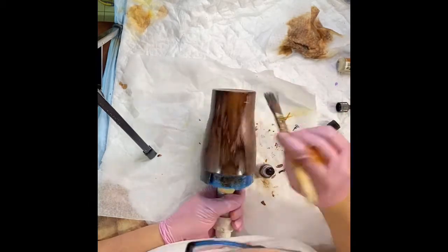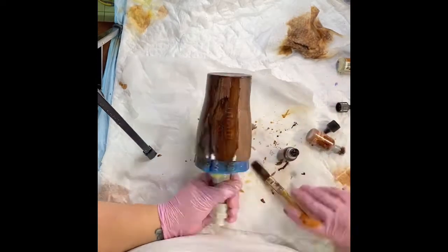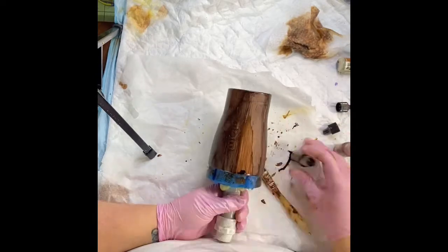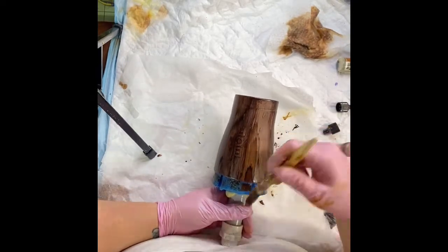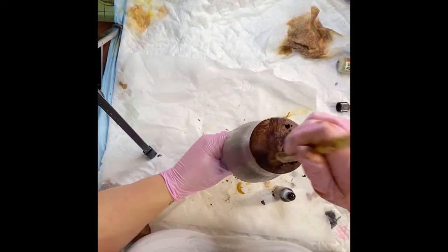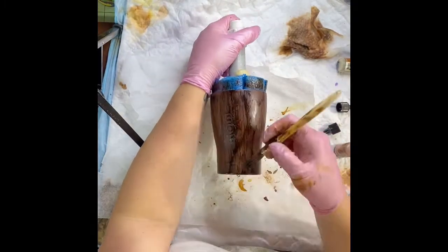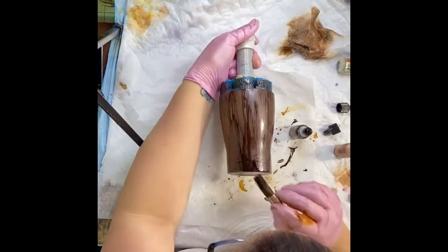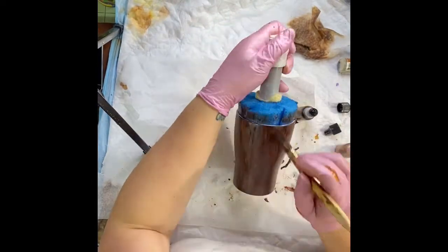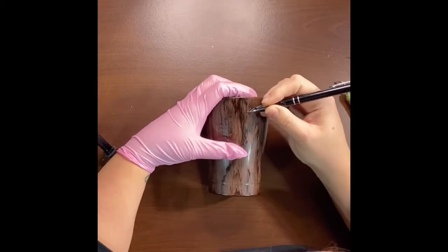I actually don't do knots or anything on the bottom. There are plenty of videos out there of people who do. I do wrap edges around the bottom if I have a place that needs it, but other than that I kind of just dab the bottom because I put my label on the bottom. Once you are happy with the way your wood grain looks, I set mine off to the side for about 24 hours to dry before I weed.